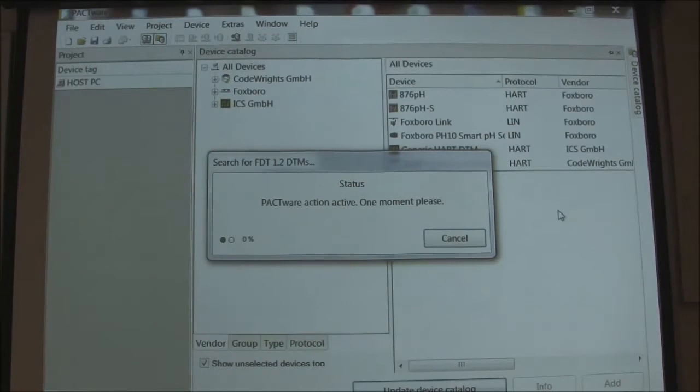You can see that once you get the software, it will put it where you need to, but then you have to update your device catalog to bring them in so they will be available for us.